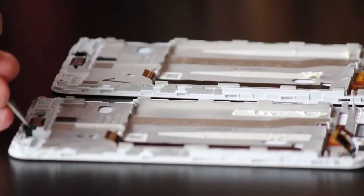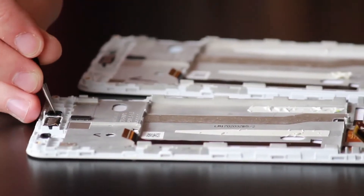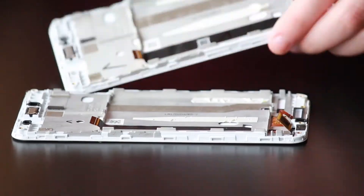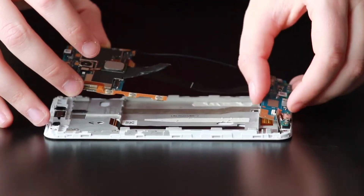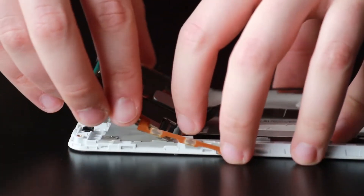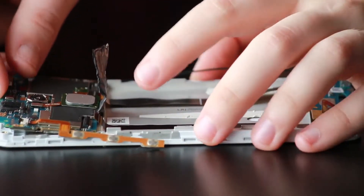Now we're going to grab the other screen and start transferring the little rubber housings for the microphones. Usually you would want to switch out the speakers as well, but the speaker was damaged and I had to replace it anyway, so there's already a new one in there. Now we're going to take the motherboard and start putting it into place. I like to start with the charge port area, then take the motherboard at the top and clip it in.